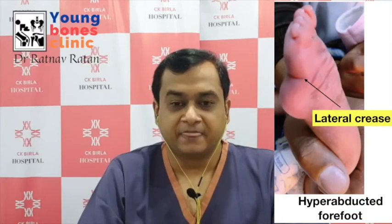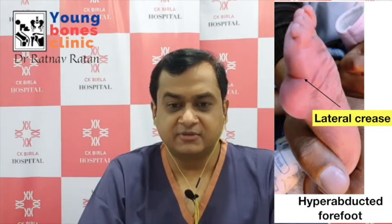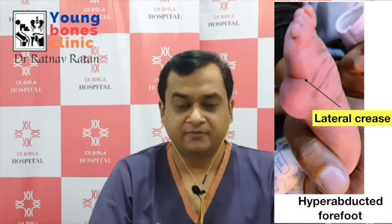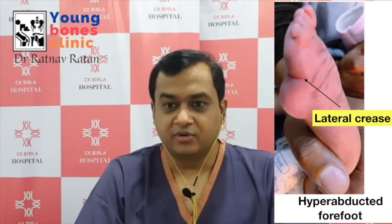This foot was manipulated with the usual technique and developed a lateral crease due to hyperabduction at the midfoot — this must be prevented, and early recognition is very important. These feet are more prone to complications with casting, including frequent cast slippage, skin problems, and swelling of the forefoot and toes.